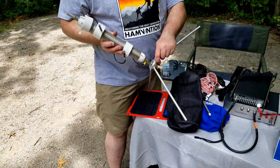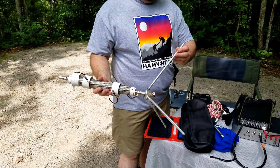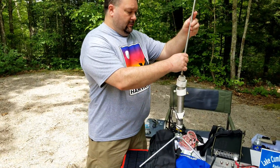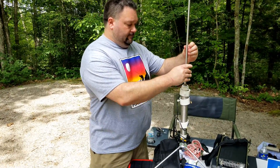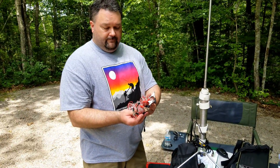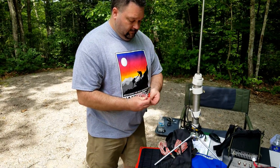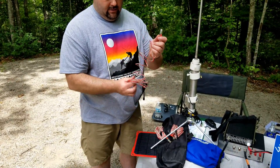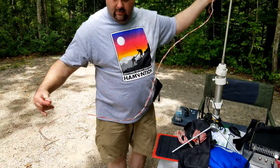The tripod that it comes with has leg bases. One thing about the leg bases — they're pretty nice. I actually found some threaded rod at a big box do-it-yourself store that fit the threads perfectly. You can also get longer legs from Wolf River Coils directly. It assembles very, very quickly: three legs, the base, the main coil section, and then the extendable whip.